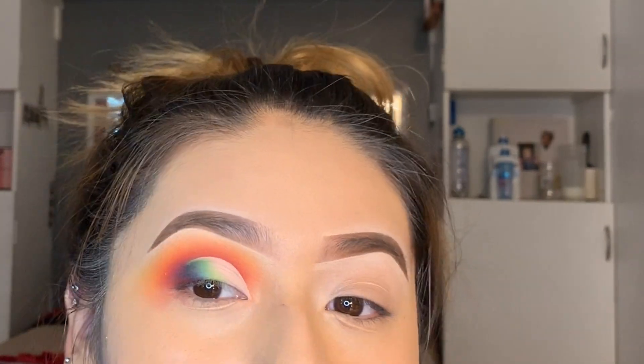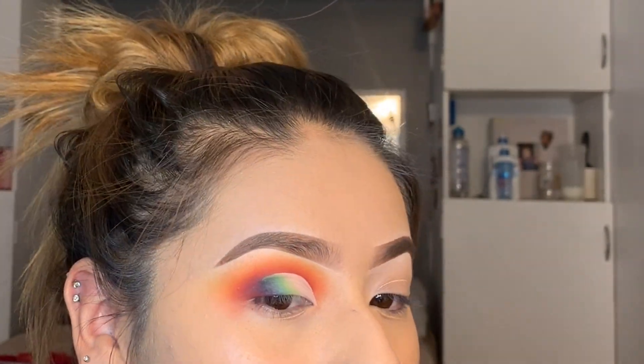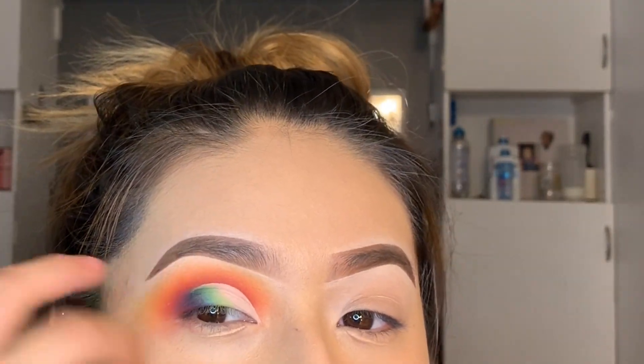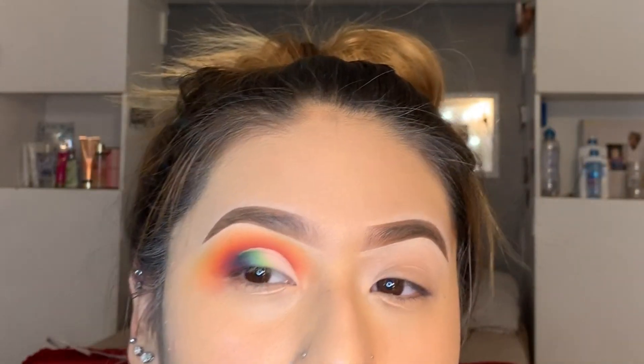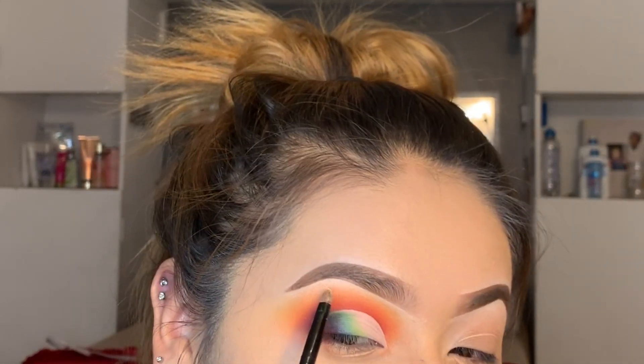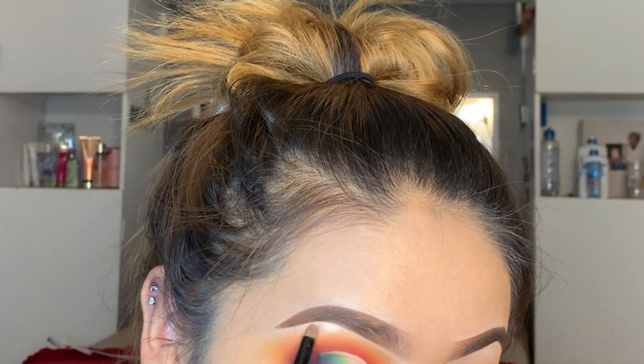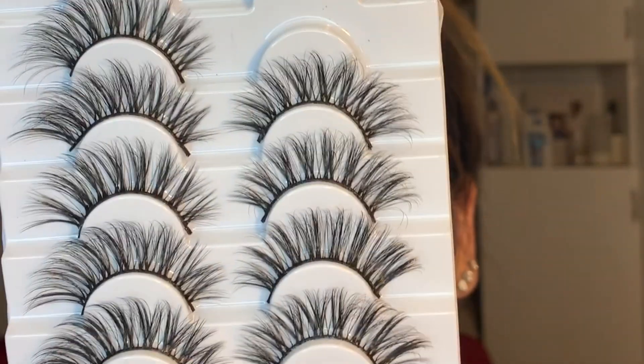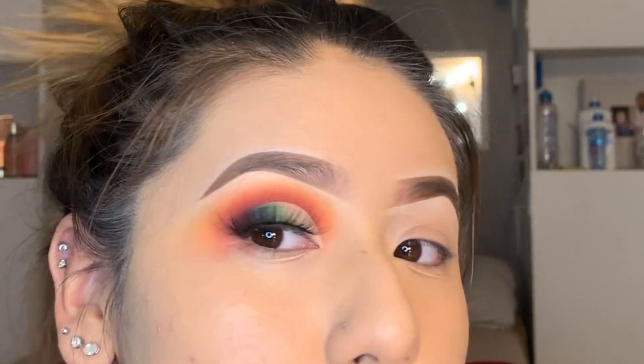Okay, so it kind of looks like a rainbow. I'm gonna just add a highlight to the brow bone — I use a highlight that came with the James Charles palette. These are the lashes I'm gonna be using; I got them from AliExpress.